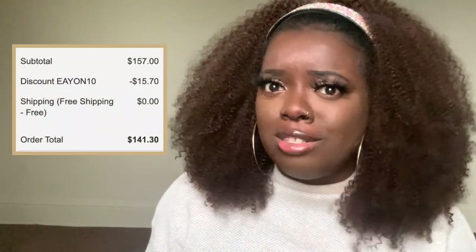On some wig sites a unit like this at 16 inches would definitely cost well over $200, sometimes even $300 if you're talking about adding color. However, Eon Hair makes it super affordable — I'm pretty sure this is like $150 or something like that. It's Black Friday so of course they have a sale going on, so make sure you check out my description box for all details on the sale.